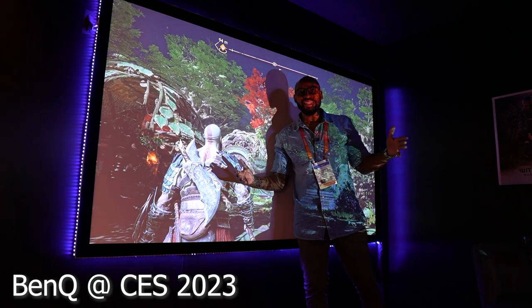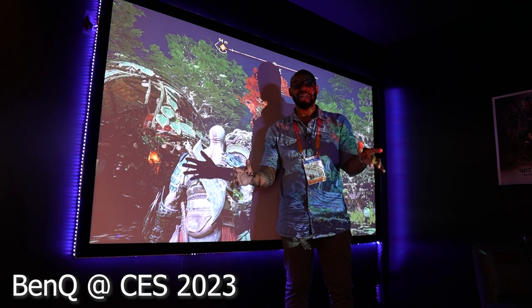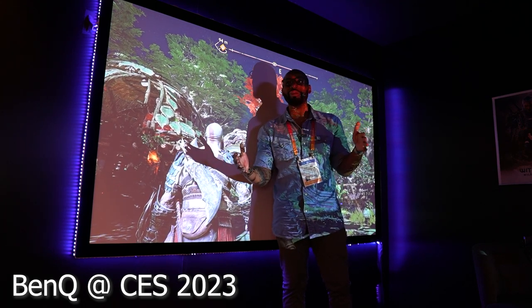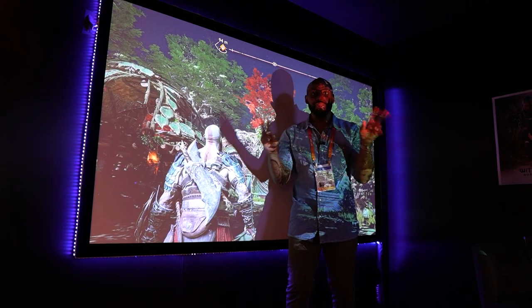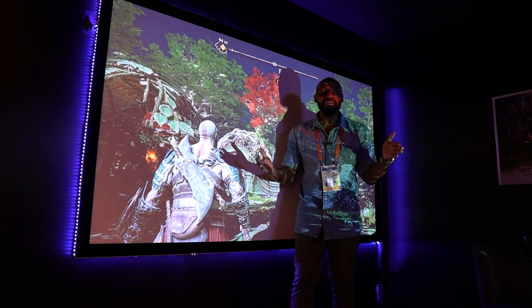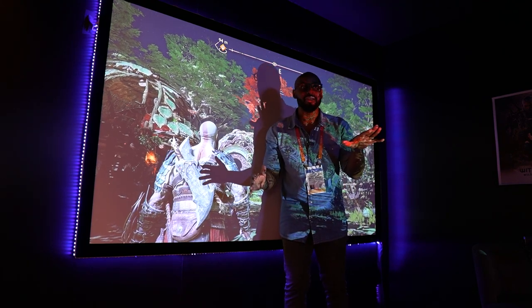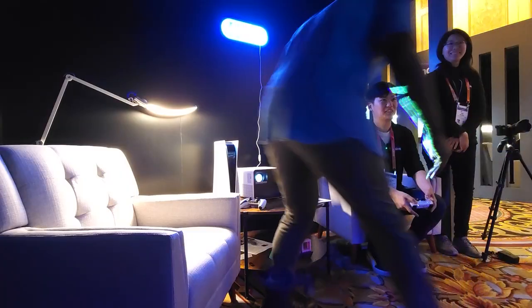Hey guys, welcome back to New Stuff TV, the untechnical tech channel. I'm here at CES 2023 with BenQ. I walked in here expecting to do some regular projectors — the 4K kind — but they showed me this gaming projector. I didn't even know this was a real thing. My man G is going to be talking to us.